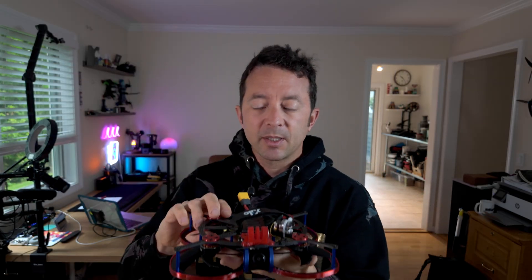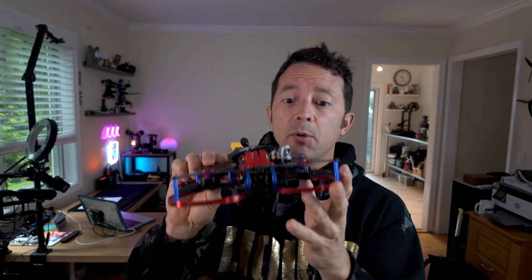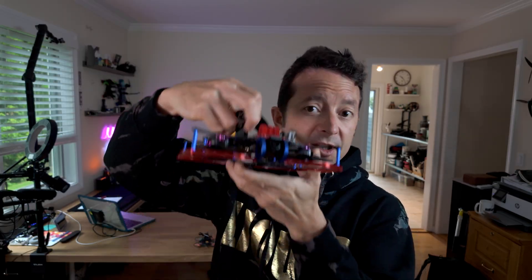Those riser pads are in the TPU master pack as well. Otherwise, assembly is simple and straightforward — it's a nice frame. It is a pusher design, so you'll want to make sure in Betaflight that you understand how to flip the flight controller and rotate clockwise or counterclockwise. A lot of that is covered in my AOS 20-25 video.